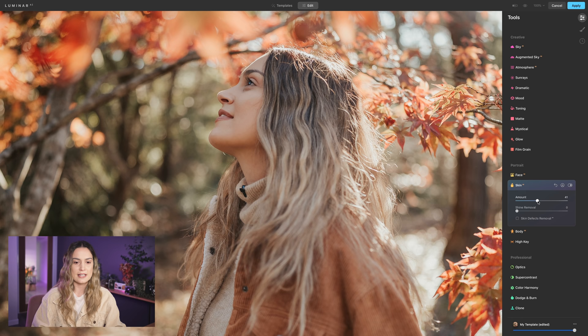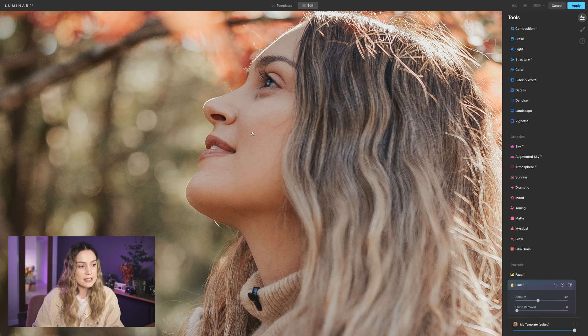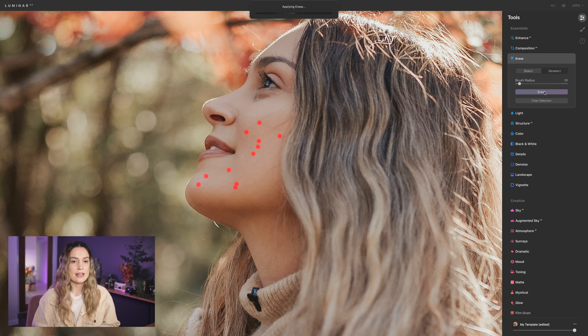I'm going to zoom in to 200%. I do have a couple of blemishes on my skin that I want to remove, so I'll use the erase tool. I'll select Erase, make my brush only as big as the blemish I want to remove, and click over all the little spots. What I like about the erase tool is that you can do everything at the same time — click over everything you want to edit, select Erase, and it automatically removes it. It's kind of like a clone stamp tool but it does it all in one go.